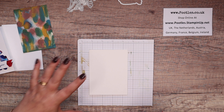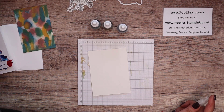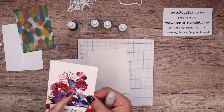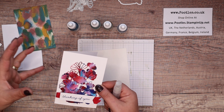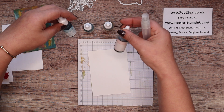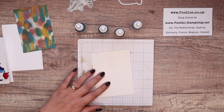I have got my spritzer with water on it and my watercolour paper. And then I've got four inks. So my original one, I used Sweet Sorbet, Tahitian Tide, Orchid Oasis and Starry Sky — so those in colours. But I decided I was going to do this one in pastels. So I've got Blushing Bride, So Saffron, Mint Macaron and Balmy Blue.